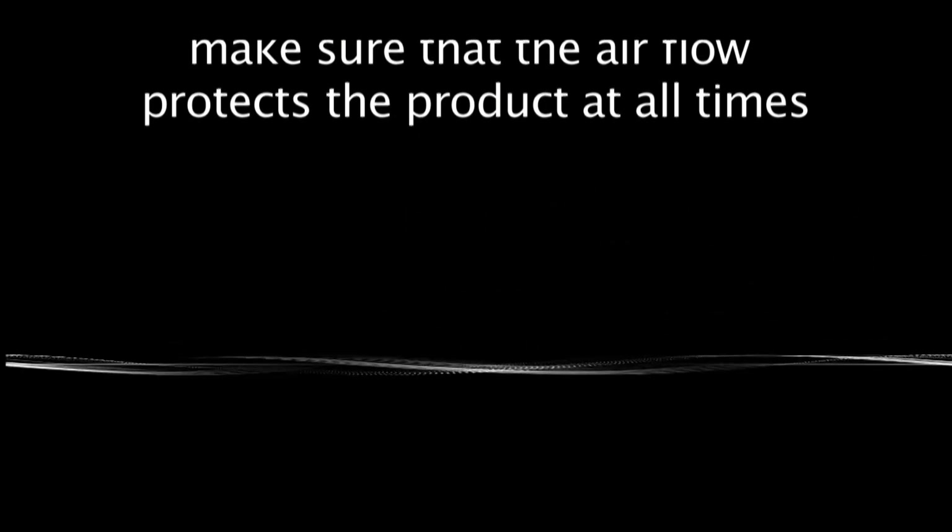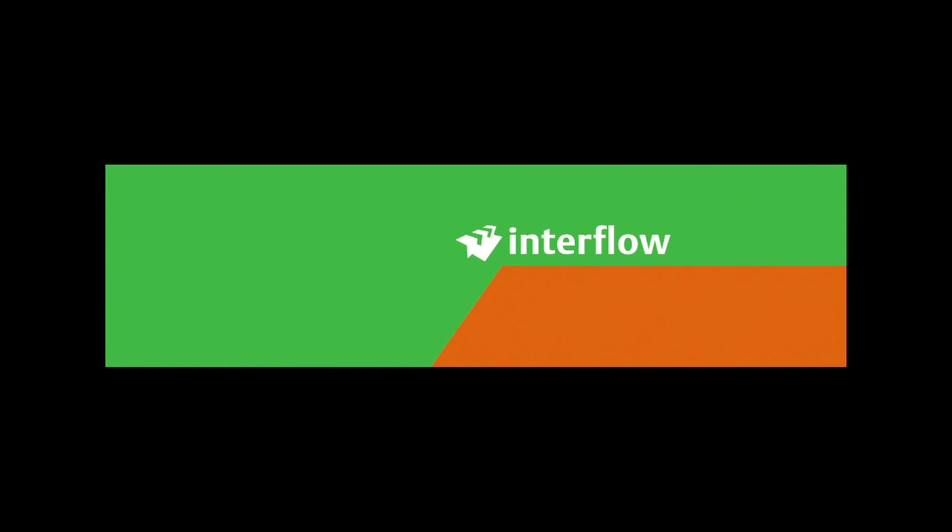Let's get used to the workstation for microplastics.